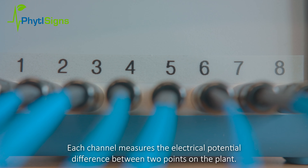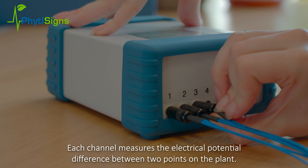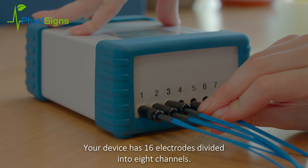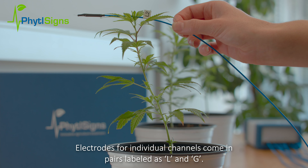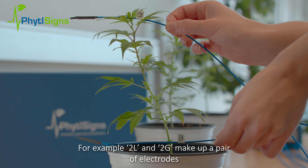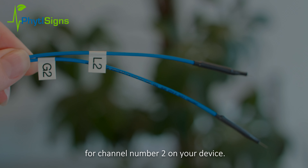Each channel measures the electrical potential difference between two points on the plant. Your device has 16 electrodes divided into 8 channels. Electrodes for individual channels come in pairs, labeled as L and G. For example, 2L and 2G make up a pair of electrodes for channel number 2 on your device.